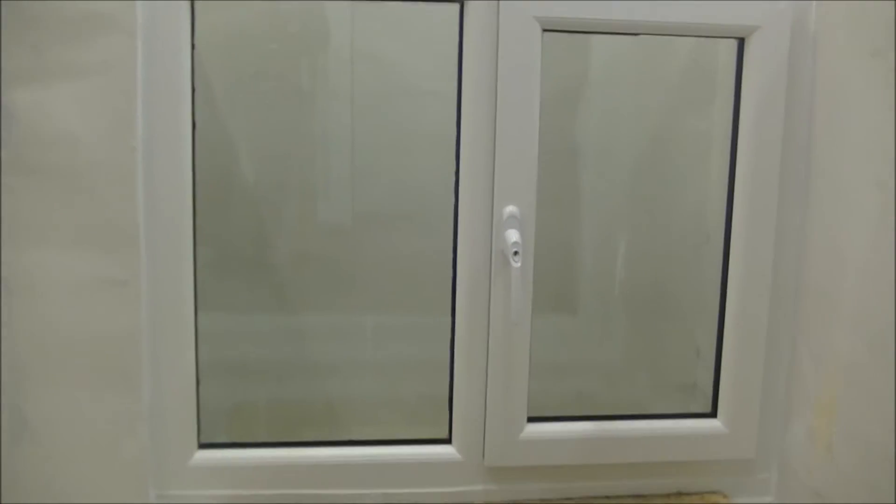Now what I'm going to do is close the window. Just a simple action — it's no more difficult to close than a normal window.